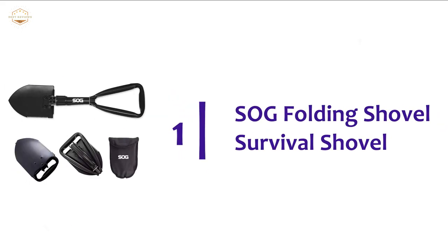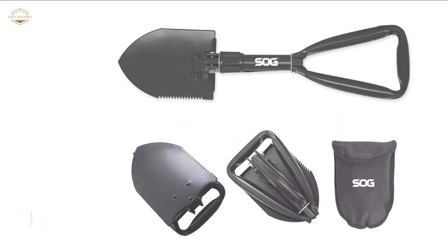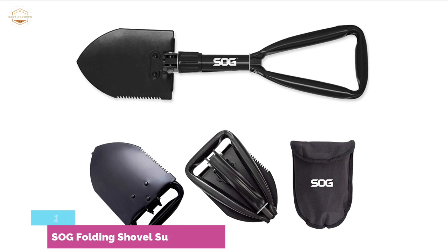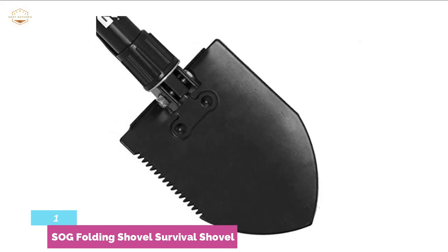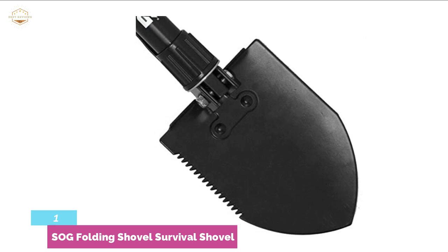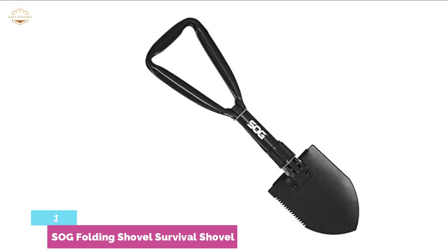The top pick on our list is the SOG Folding Shovel Survival Shovel. When folded, this streamlined spade is barely larger than your hands, making it highly portable. However, when it unfolds, this hardy backpacking shovel proves to be the ideal tool for challenging jobs. It is the ideal companion on a camping excursion, because it is readily used as a camp shovel, sand or snow shovel, wood saw, or pick.